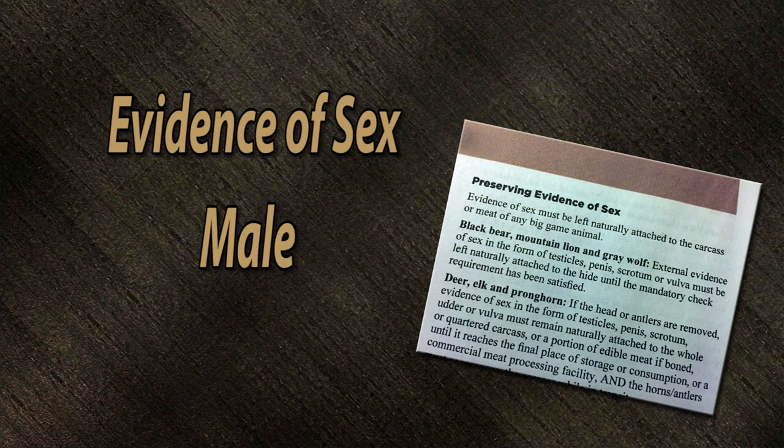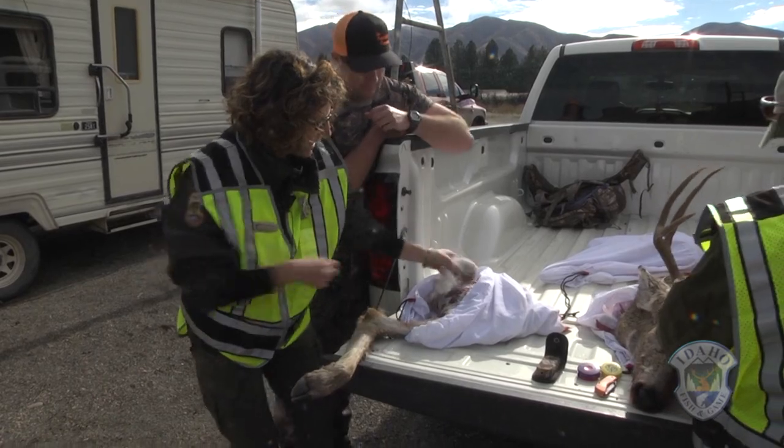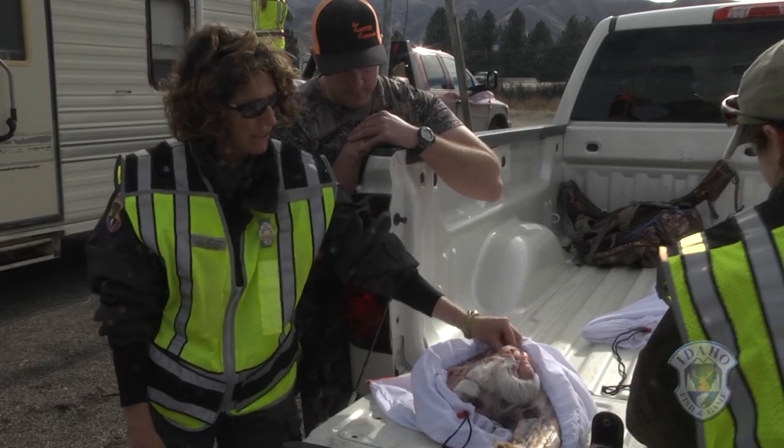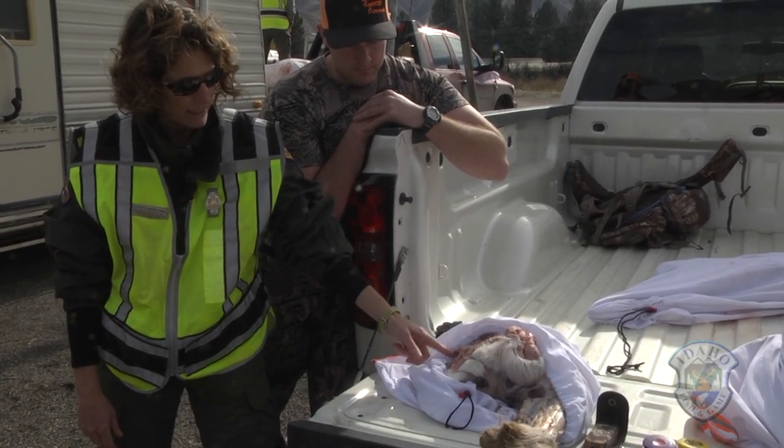Evidence of sex — male. This is evidence of sex, and he actually doesn't need to leave all of this on. He's left evidence of sex on the carcass, which is exactly what we need. All you have to do is leave this right here — this little sheath.